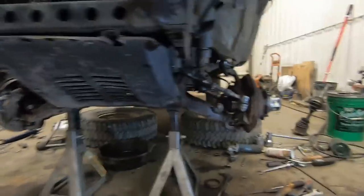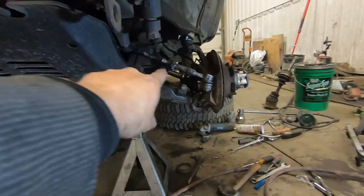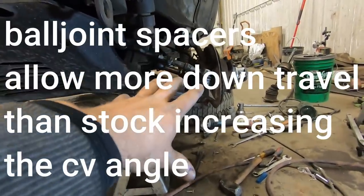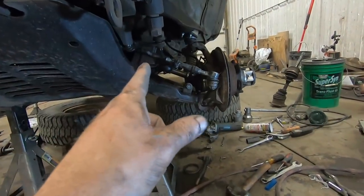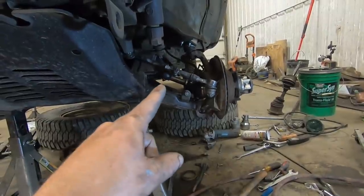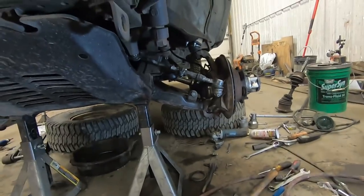The next thing to look at is we've got a pretty severe CV joint angle at full droop. To make that better, we're going to install some spacers that drop the differential down and improve that CV angle. We'll get on that next.